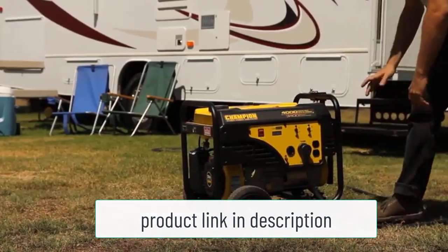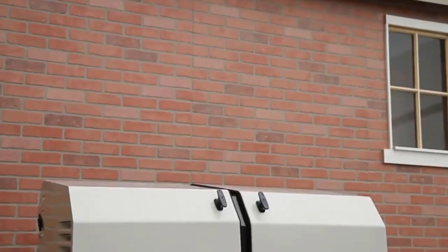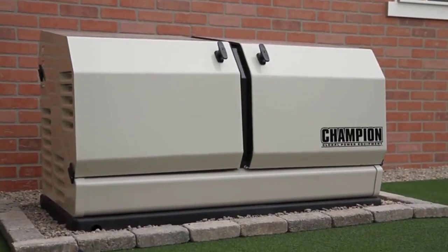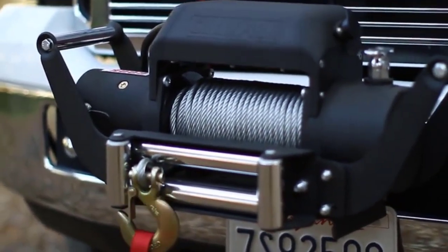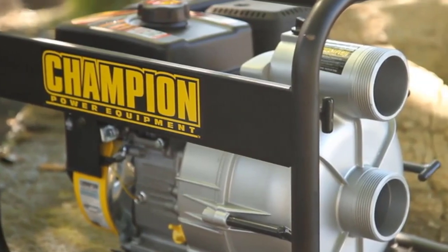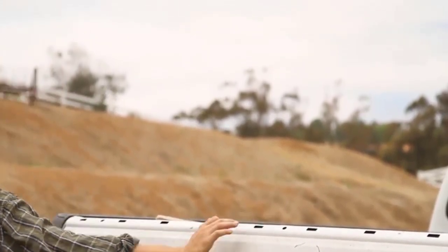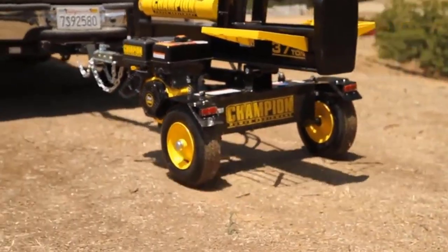With this splitter, you will also be able to deal with larger logs than with its smaller sibling. This one can take logs with a maximum length of 23.8 inches and weighing up to 100 pounds. Furthermore, to make things even more practical, it can operate either vertically or horizontally, and switching between the two modes is quick and easy. Overall, another excellent home solution from Champion that will appeal to people who need more than a small 7-ton model but who don't need to split logs quite on an industrial scale.